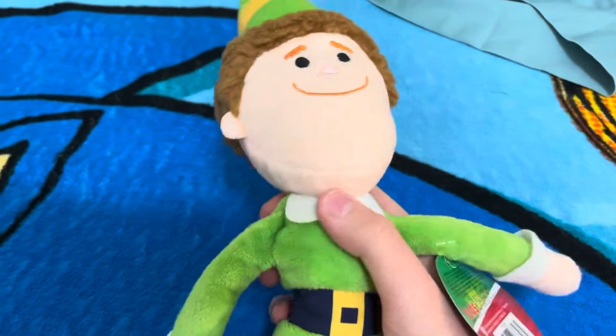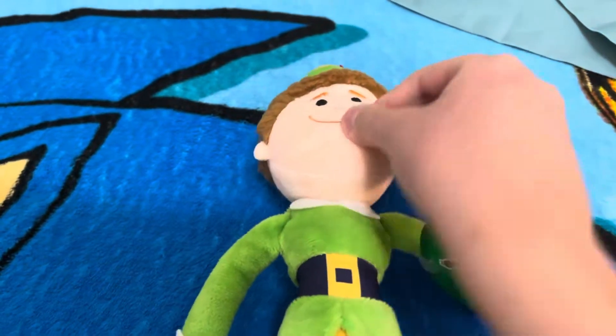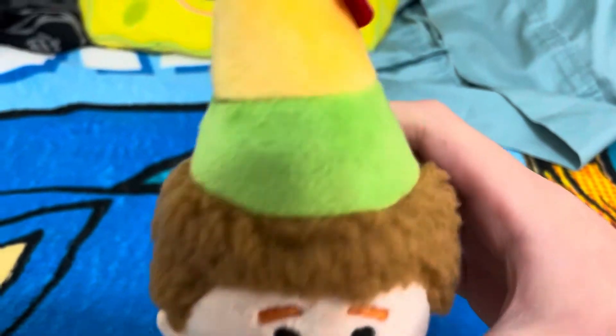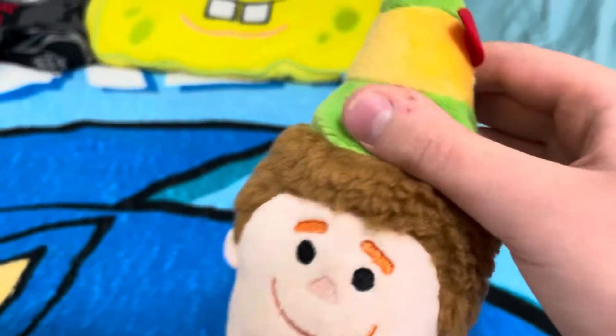Here it is. This is Buddy the Elf from the movie Elf. Looks so cool.